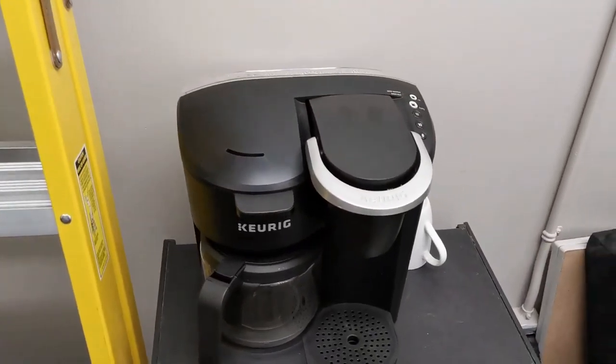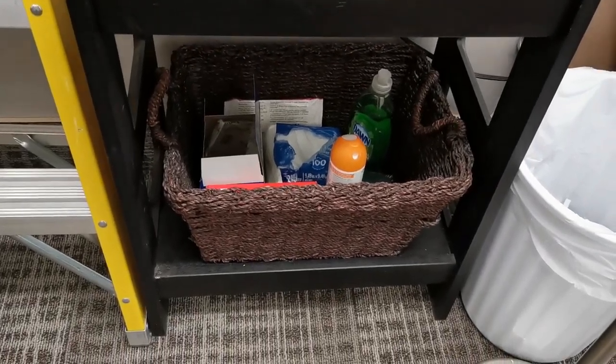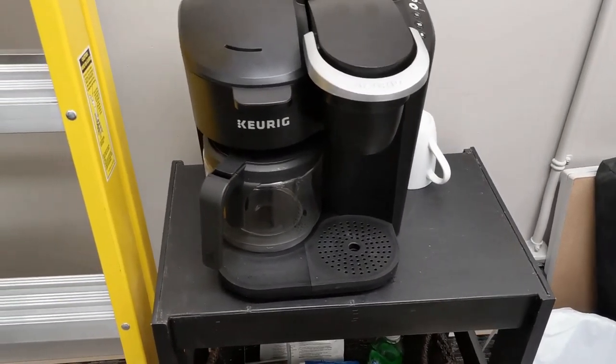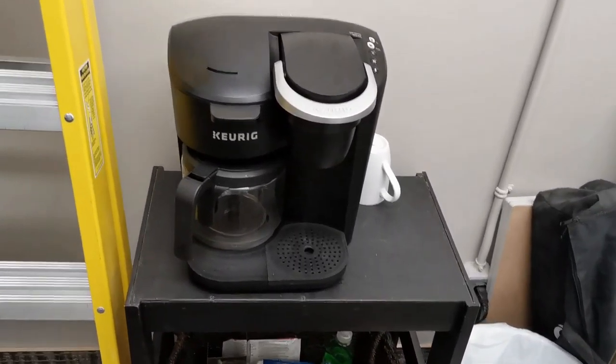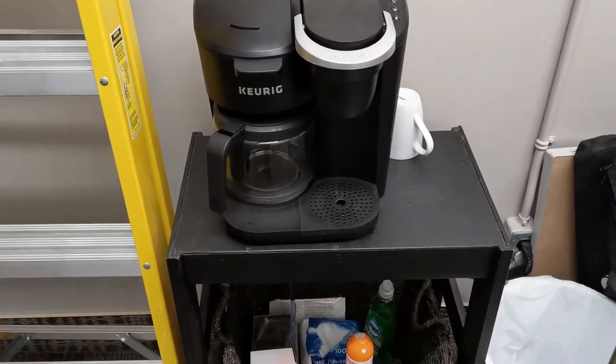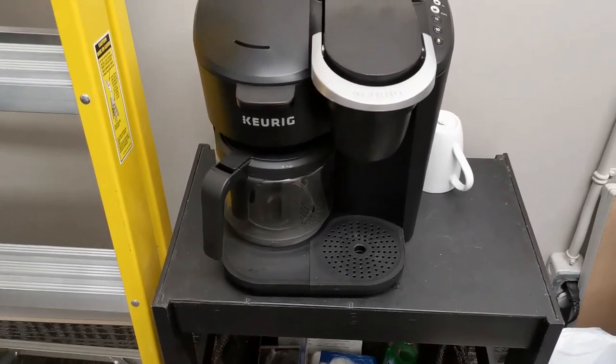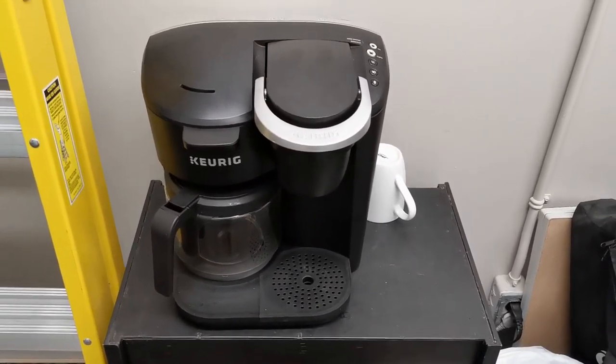My coffee station's over here — all my sundries. I'd like to get one of those little cube fridges, the mini fridge half-size ones, give you a couple bottles of water and maybe some milk or something for a spot of tea.